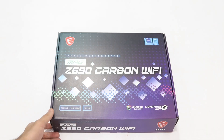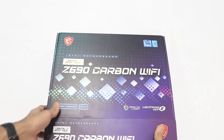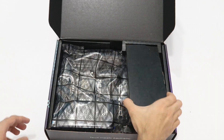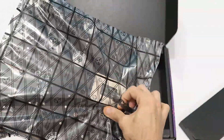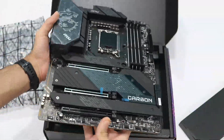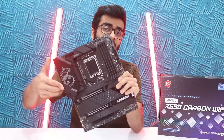We're going to be talking about the MSI MPG Z690 Carbon Wi-Fi. This happens to be their midline motherboard which is performance focused but also gives you a good design aesthetic — it looks good and has really good performance as well. So they're trying to balance it, and here's how it looks.